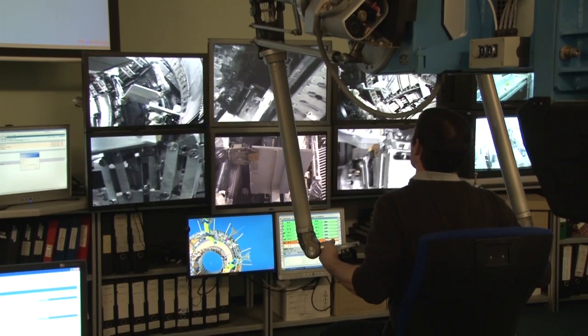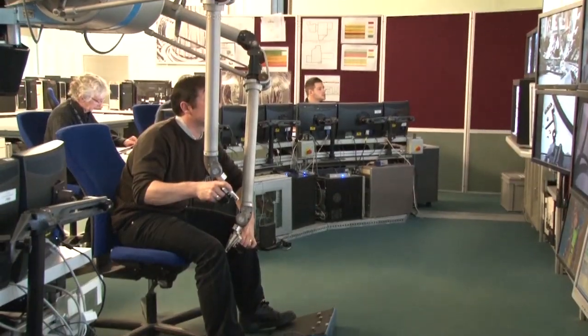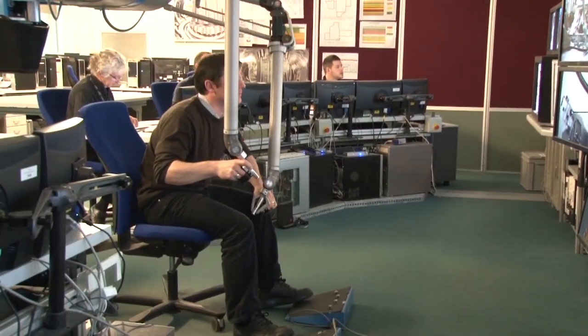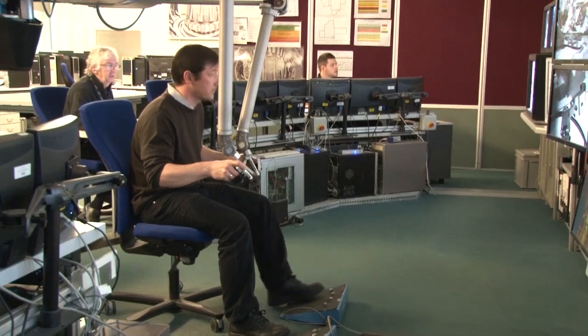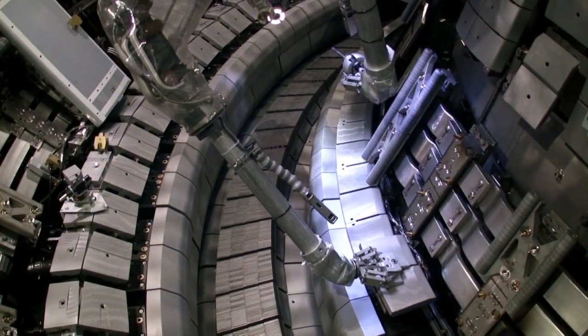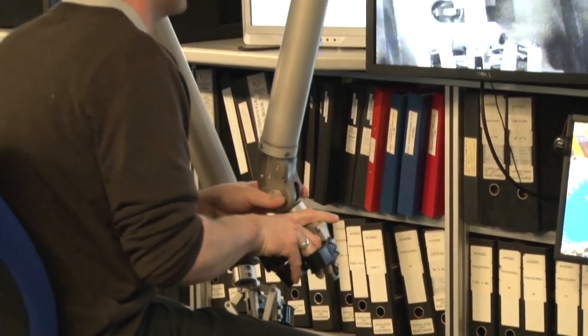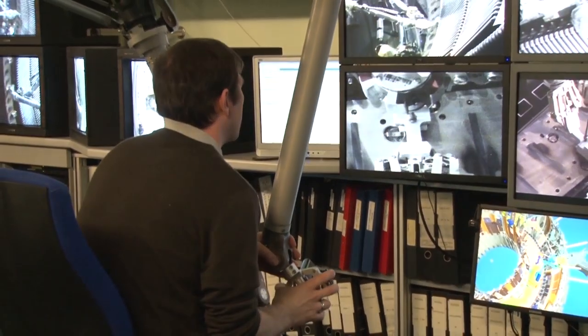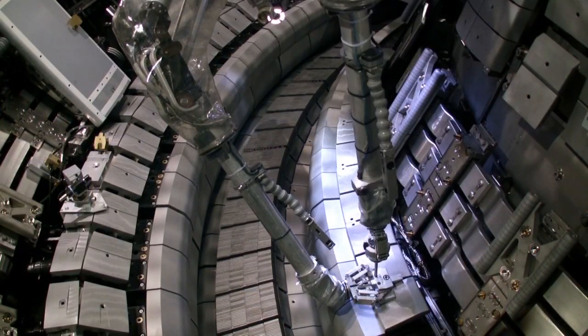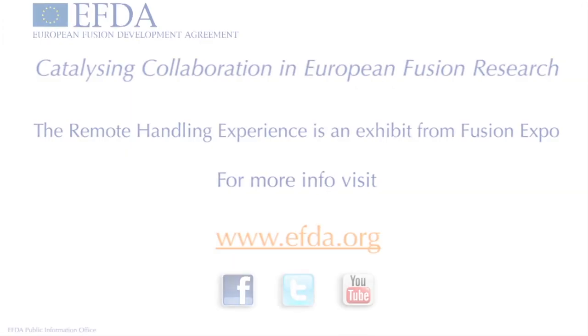We hung around for a while to watch Tim in action. As well as two arms to control, there are foot switches which are used for locking the arm or the gripper, or constraining the movement of the system. They're also used to switch on or off power to tools being used inside the vessel. Here he's attaching a new tungsten tile to the bottom of the fusion vessel — the area known as the diverter — having removed a previous one for analysis.